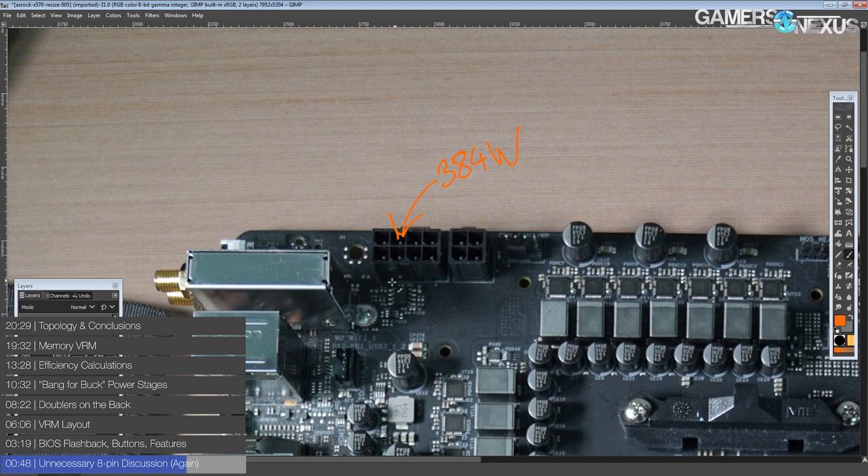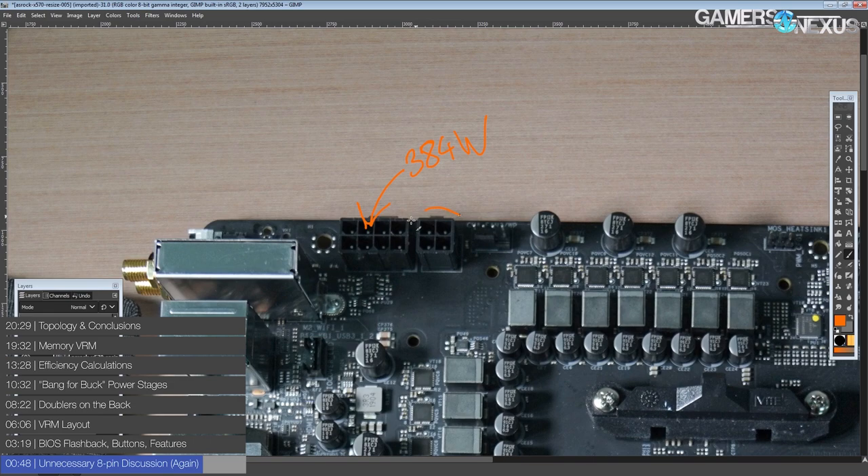On something like X299, X99, or X79, it becomes more of a concern, because those CPUs pull far more power than mainstream Intel or mainstream AMD CPUs. The extra 4-pin even here is unnecessary. I appreciate that we have a motherboard where they don't go all the way to a whole unnecessary second 8-pin, because I think it's just silly — and it leads to some really dumb comments on the internet.